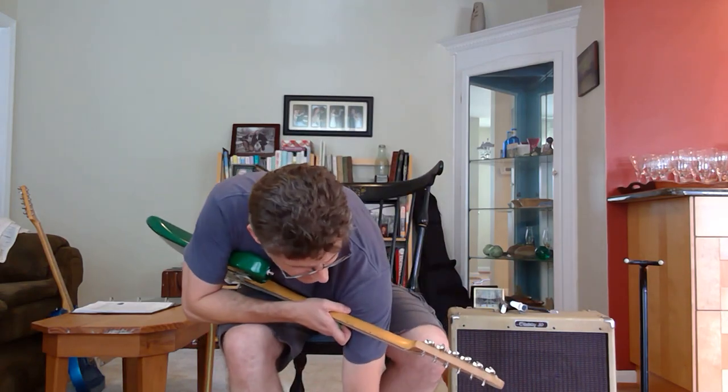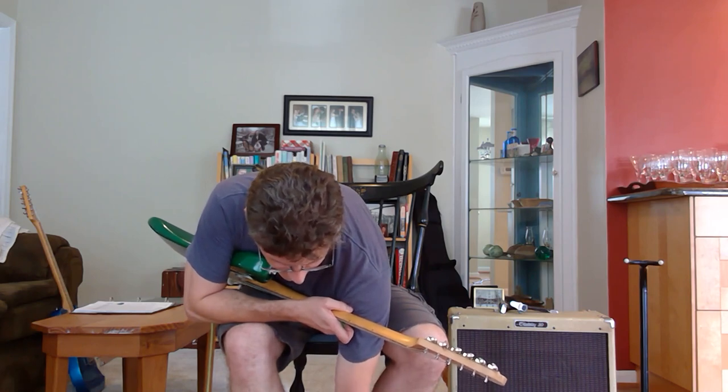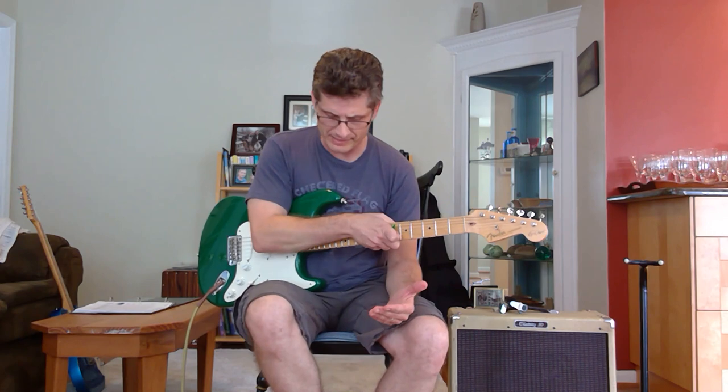Now I'm going to set this to what they're calling kind of the Stevie Ray Vaughan Cold Shot sound. The green light means that it is speeding up and getting to speed.